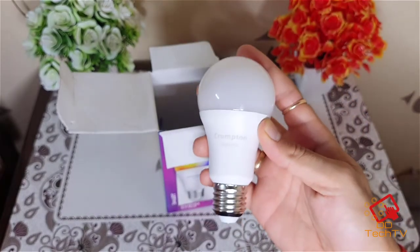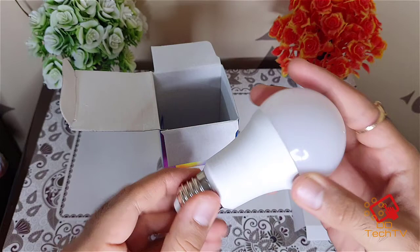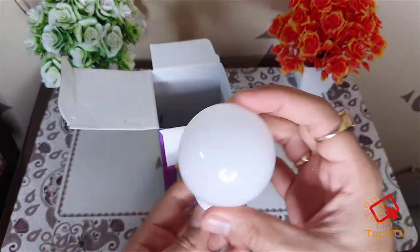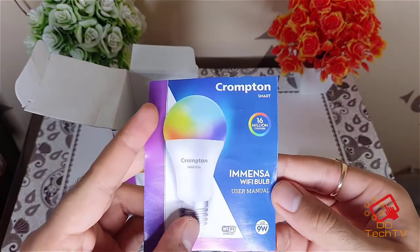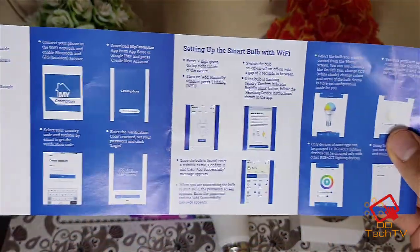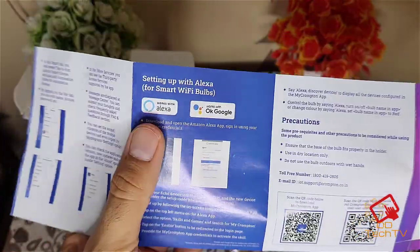This looks like a quite normal bulb, as you can see. Let's see what we have inside the box. We have some documentation, and I think it will just show you how to set up the app.